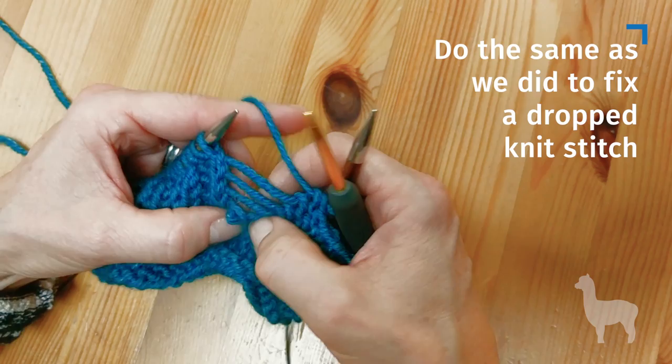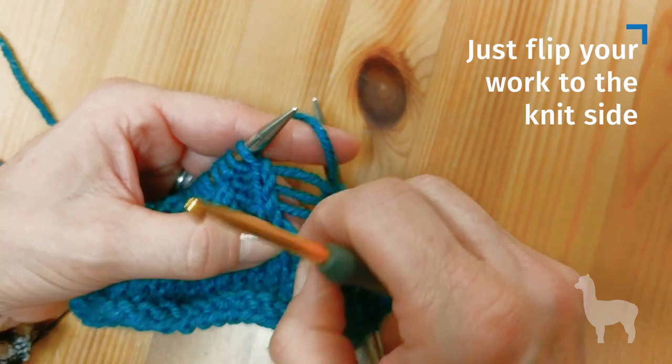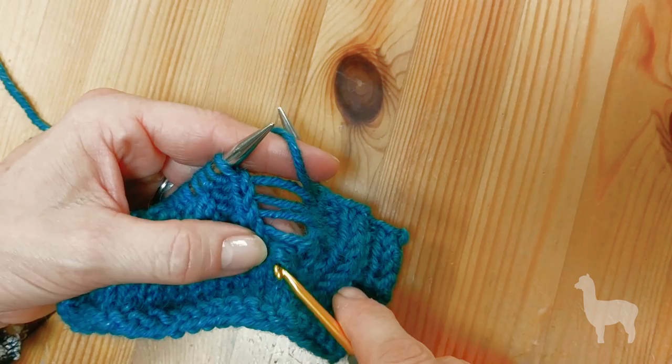Now I'm going to show you how to fix a dropped purl stitch. I'm only going to drop it down a few stitches, and you do it the same as the knit stitch. What I would recommend is you just drop it down and then flip your work over, bringing it over to the knit side.